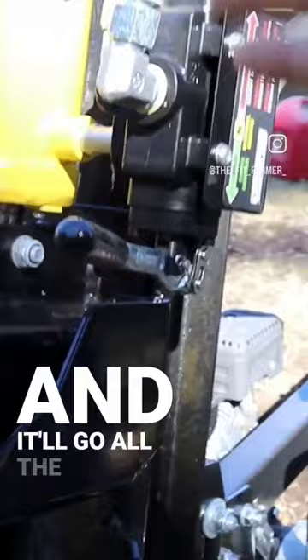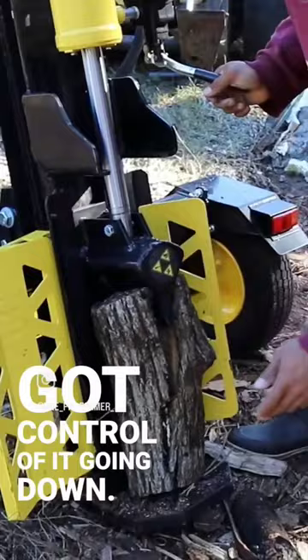Put the wood right in here, use the lever right here, move it up, and it'll go all the way up by itself. Bring it down, and you got control of it going down.